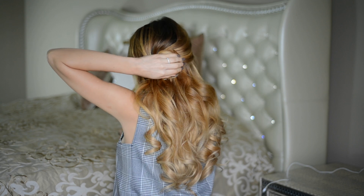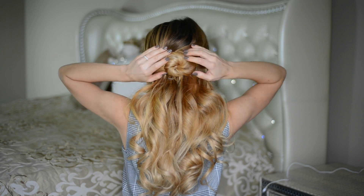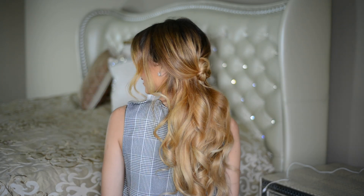To secure the bun in place, I'm just pinning it down with a few bobby pins, and once it feels secure, I'm done. I also like to go in with my fingers and gently pull out on the bun to make it a little more fluffy.